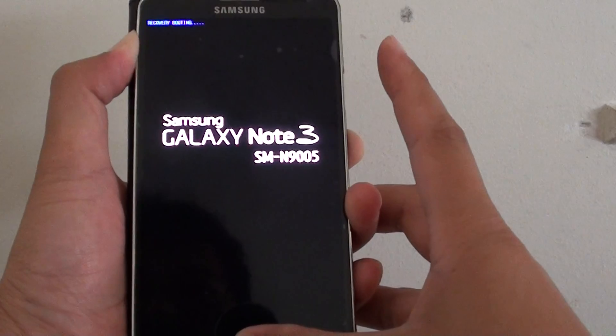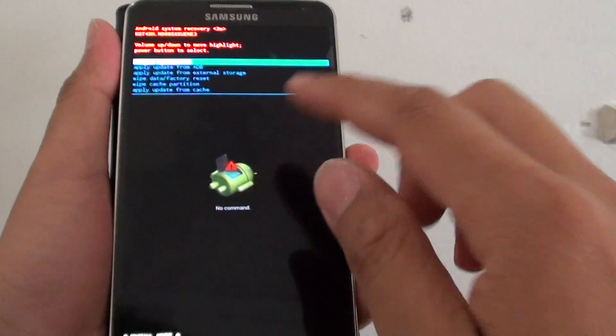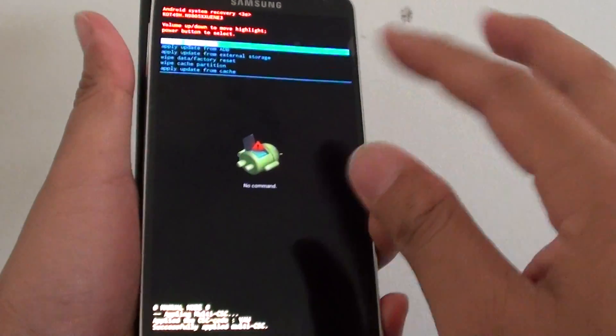You can see it's going to recovery booting, so continue to hold that. Once you see this logo, then let go of your fingers.